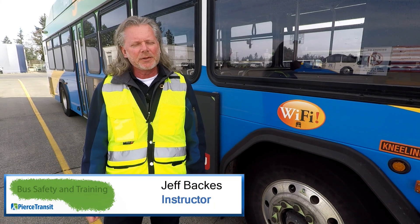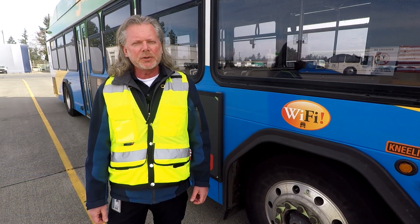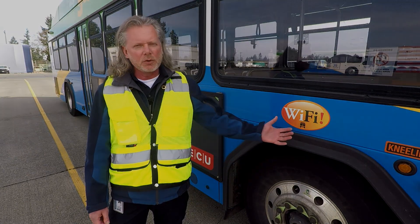Hi, my name is Jeff Bacchus. I'm a safety and training instructor here at Pierce Transit, and I'm going to demonstrate how to do a Pierce Transit pre-trip, which is required every time we take a coach from the lot.